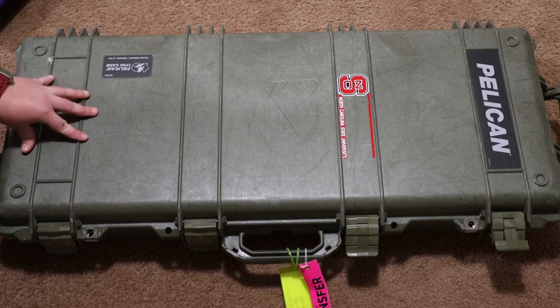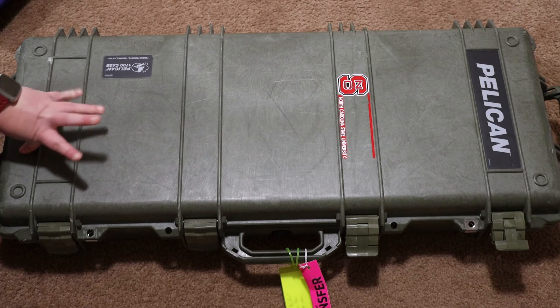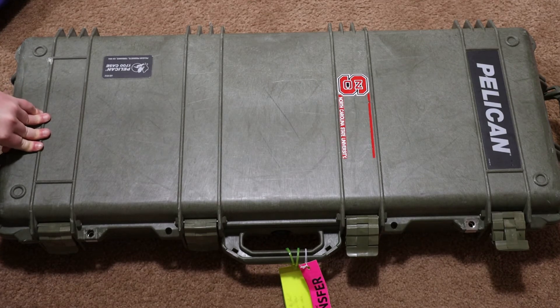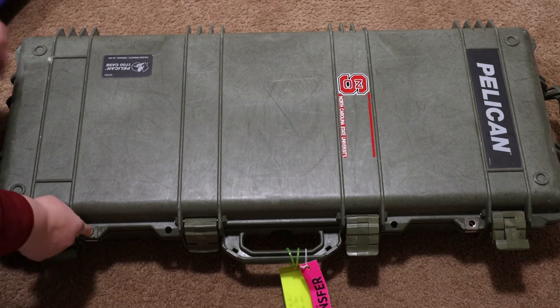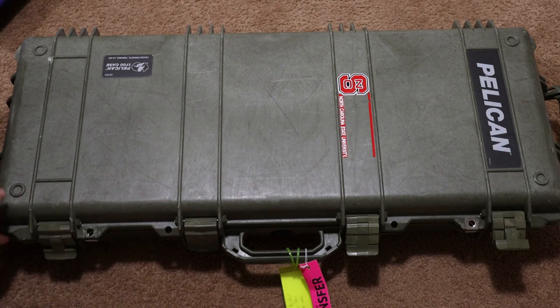For rifle cases, this is the Pelican 1700 short case. I can put either my air rifle broken apart or my smallbore in it — I cannot put both guns in the same case, but it's really convenient when only traveling with one. It's way easier to deal with this size case over the big 1720. I only put two locks on it, one at each end, and you're not able to pry it open, so I don't even use all four hasps.